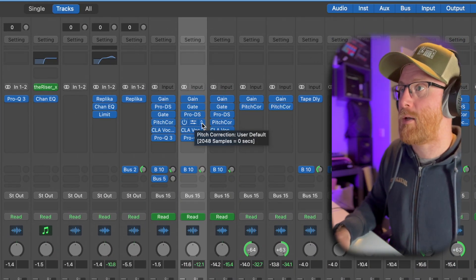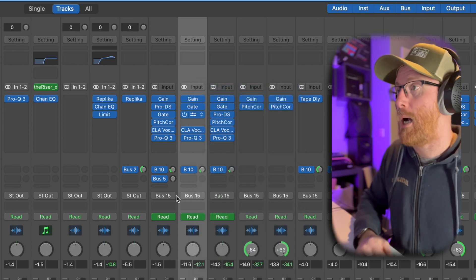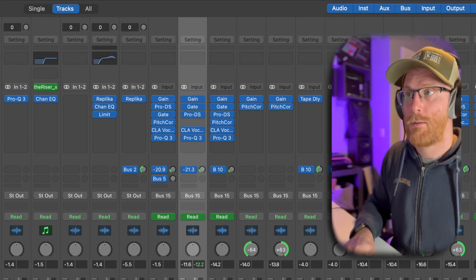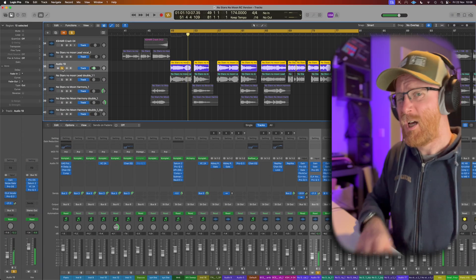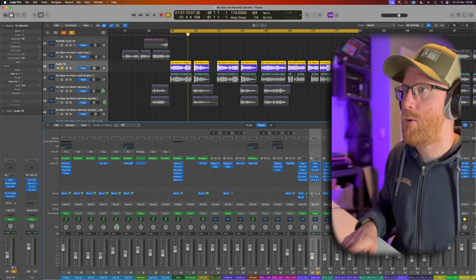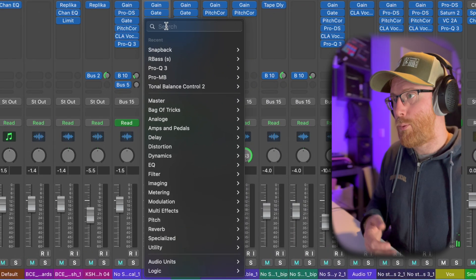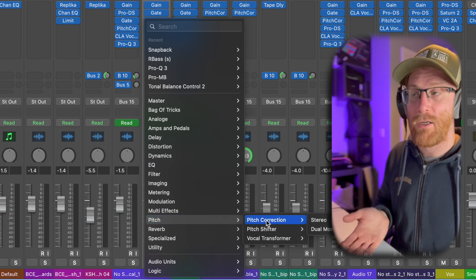I'm going to remove the pitch correction on this vocal and set it up from scratch. I've got those three plugins in, I'll put the pitch corrector in this gap and focus on just this part. In Logic, we can go down to Pitch and in there we have Pitch Correction — that is our tool.